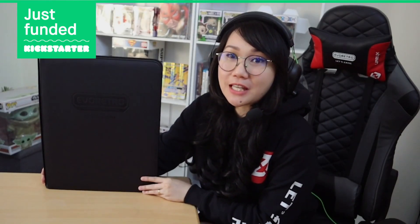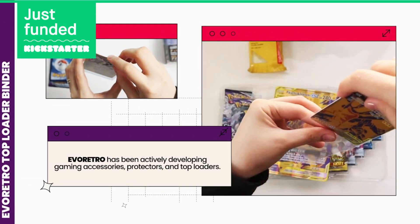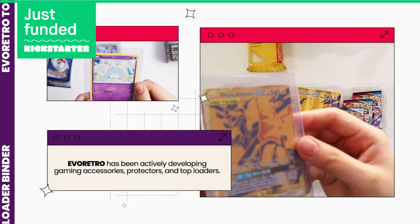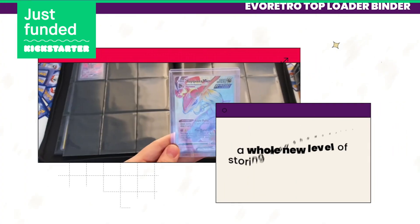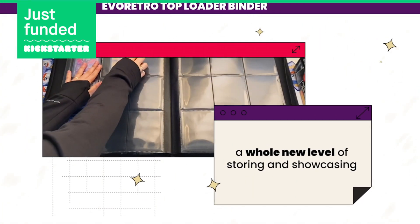This Taploader Binder is designed and created by our team to hold your taploaded cards. Through the years of developing gaming accessories, protectors, and taploaders, we thought of a product that will make it easier for you to showcase your valuable card collections to your friends while preserving them.